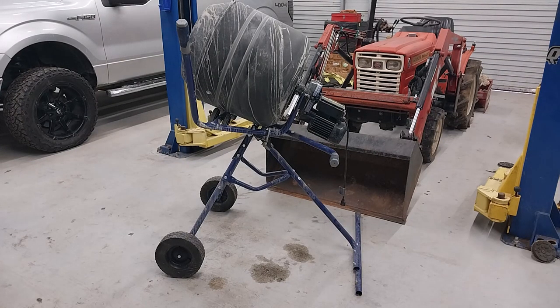Hey guys, it's Daniel with Boss C351's Productions. Today we have a requested follow-up video on the cobalt cement mixer that I purchased several years ago to do several projects out in my yard, around my shop, and things.